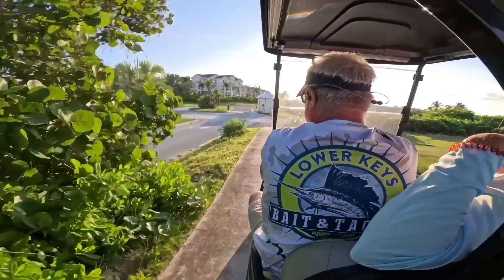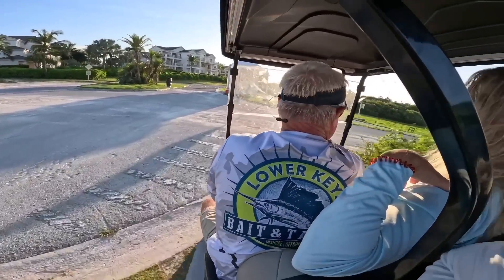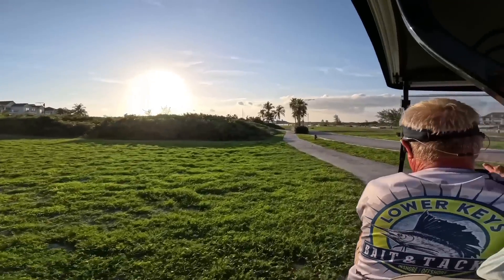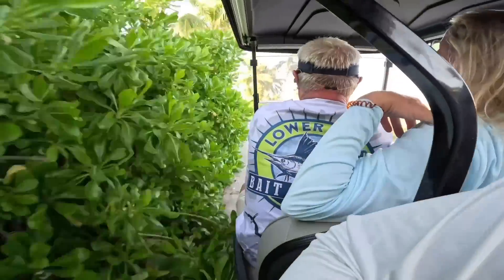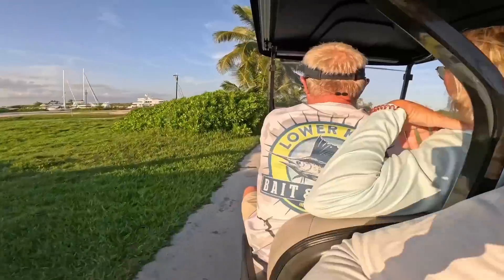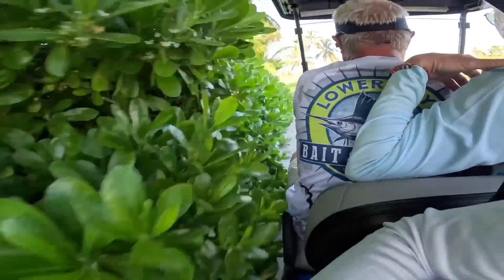This poor cart — it's going to come back all beat up and might have to get taken to the junkyard. Stop, can we not speak that into existence? Oh my gosh, there should be a sticker on the back of this golf cart that says 'How's my driving?'